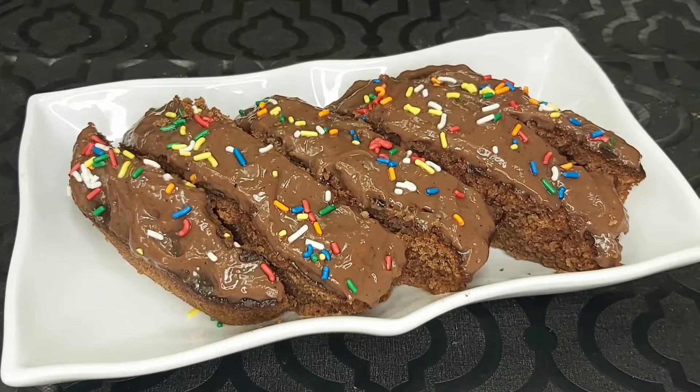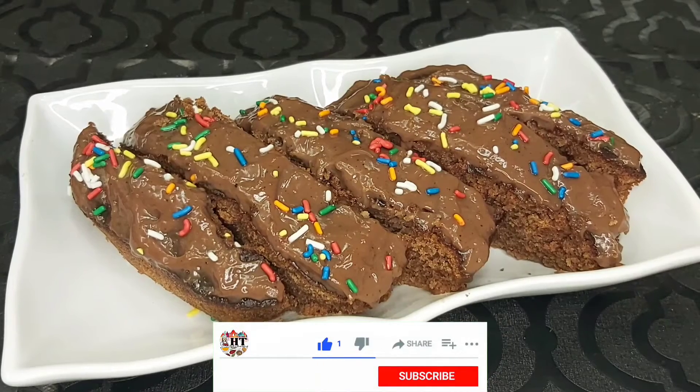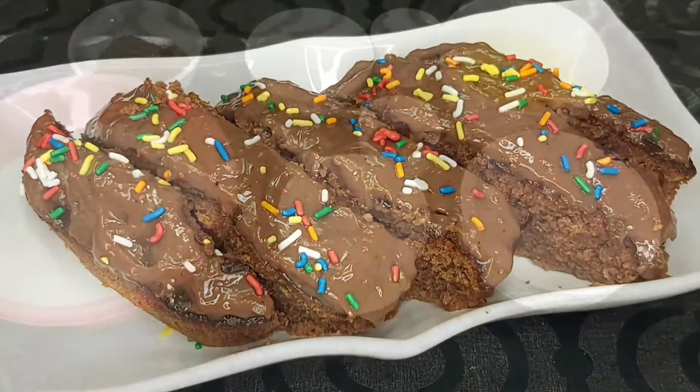Asalaam alaykum, welcome to my YouTube channel Hyderabadhi Tarka. Today we have a new recipe: Chocolate Creamy Custard Cake. It is very easy and unique — first time we are making it on YouTube. Please try and give us feedback. Note your ingredients: sugar 1 cup.